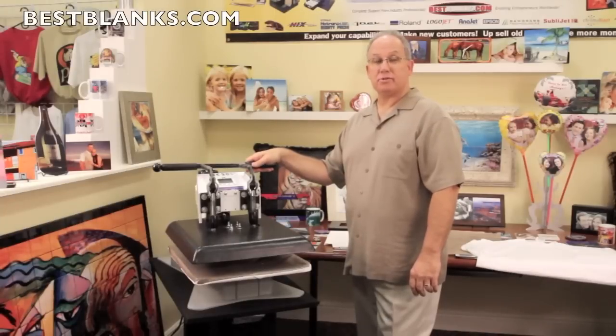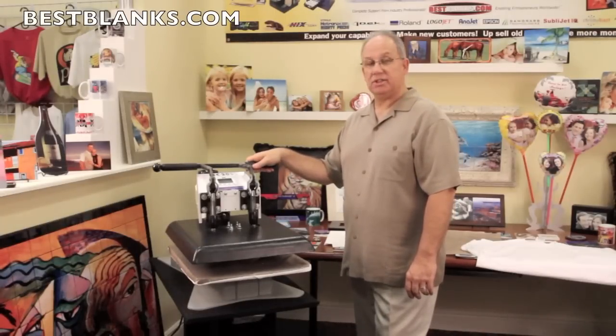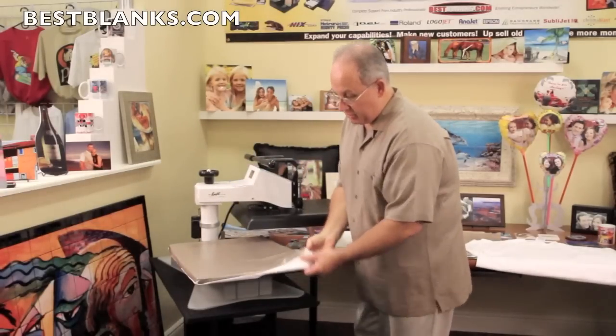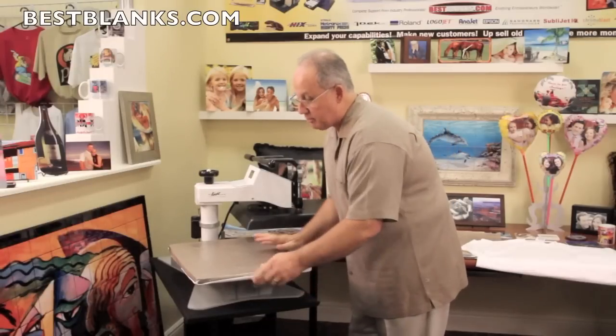We're going to demonstrate the pad protector and the Teflon sheet using the GEO9 DK20S. This 16x20 heat press uses a custom fit pad protector with elastic corners that easily slides onto the heat press table.